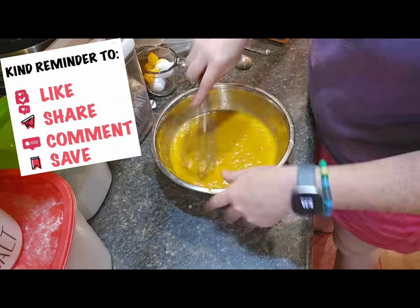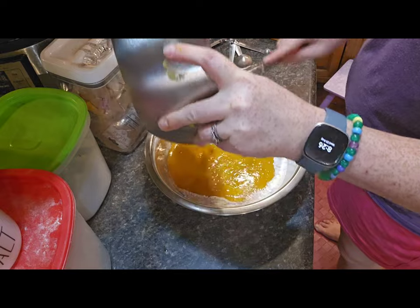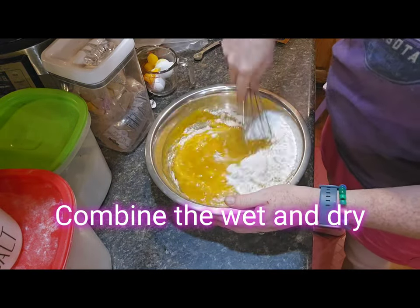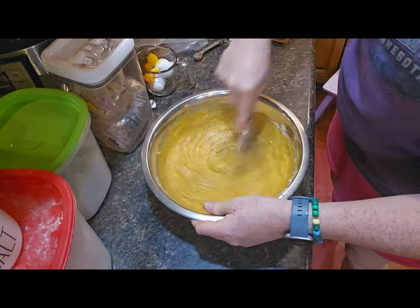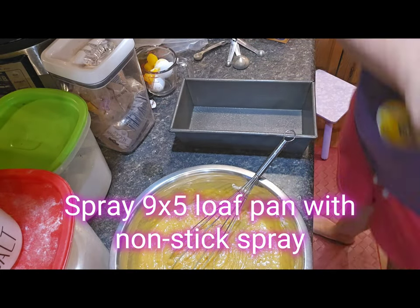The final step is combining these two things together. Take the dry ingredients and the wet ingredients and combine them. Give them a mix just until combined and there are no lumps. As I was whisking I did notice a few chunks of squash that weren't quite pureed all the way, so I had to pick those out — so always look for those too.